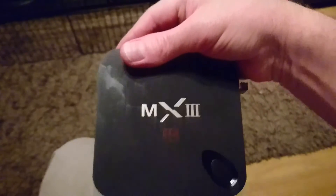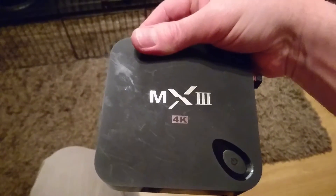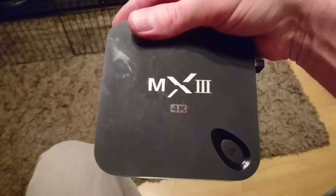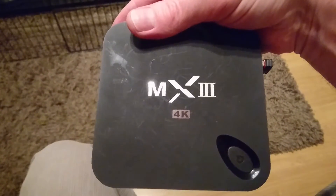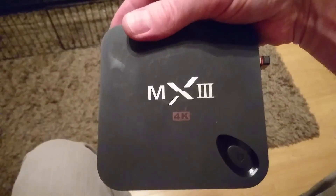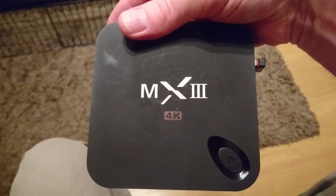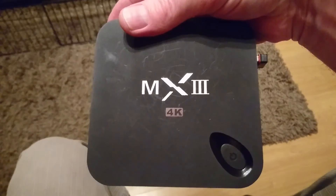You should see Tronsmart come up first, which might look different — it used to say Google TV. Anyway, that worked — the Wi-Fi connected immediately. It might not work for everybody, but if you've had that problem it might work for you. Good luck!